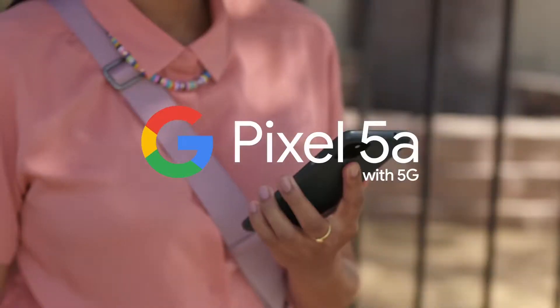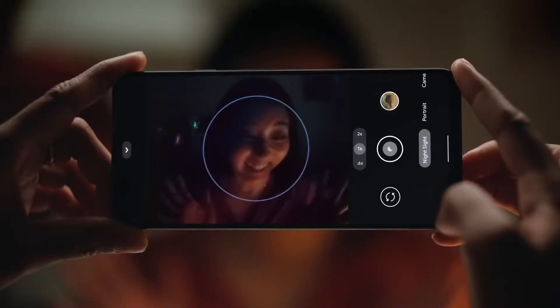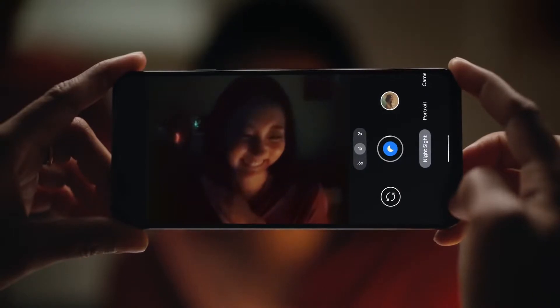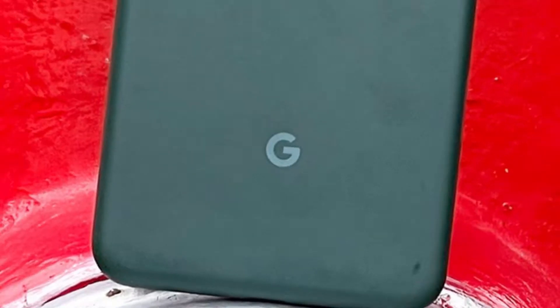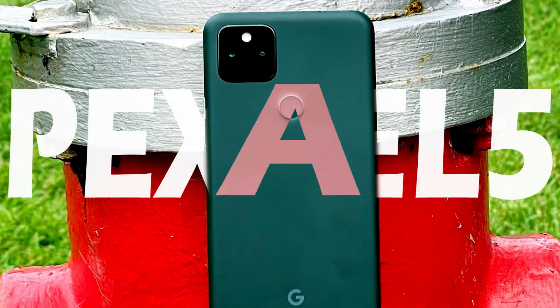The Google Pixel 4a was one of the best and most popular mid-range phones, with really lovely performance even now. But the Google Pixel 5a? We'd better get to the review sooner.